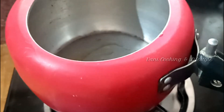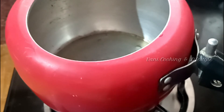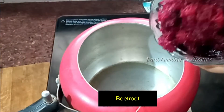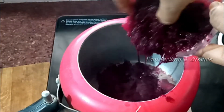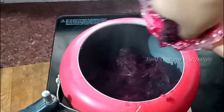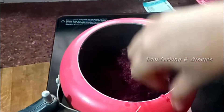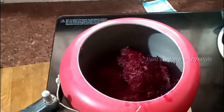In the pressure cooker, we can add 1-2 spoons of ghee. Let's add beetroot. Beetroot gives a sweet flavor and a good color. We can add the juice and fry it for 3-4 minutes.